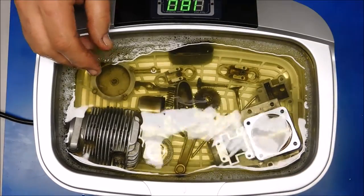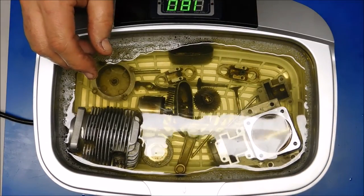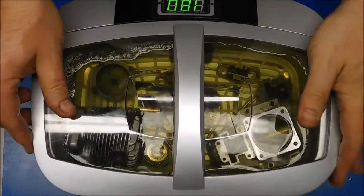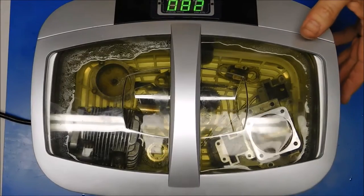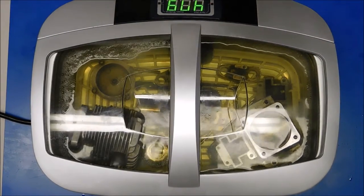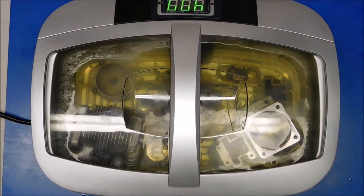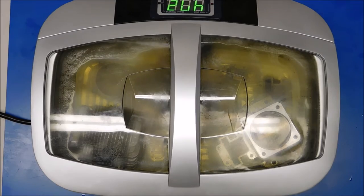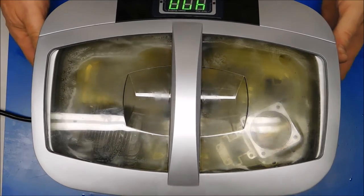Now my carb probably needs it too, but I haven't disassembled a carb yet, so I'm just going to leave it for now. I'll put it at the max and run it, and every time the timer goes down I'm going to restart it, maybe shift parts around a little bit, and I'll show you what the parts look like when they come out.